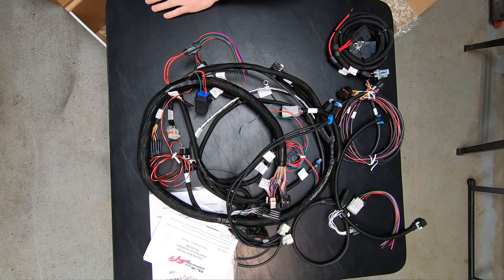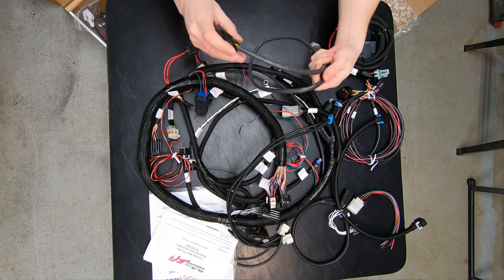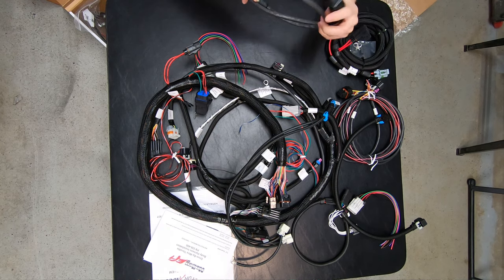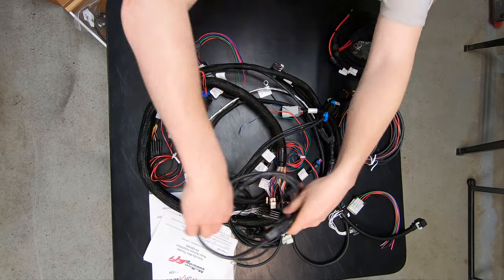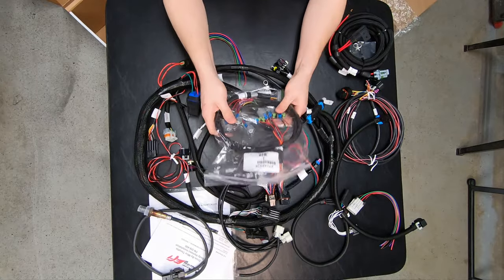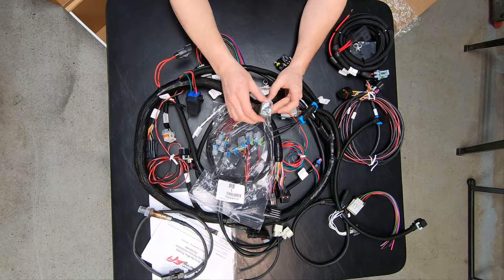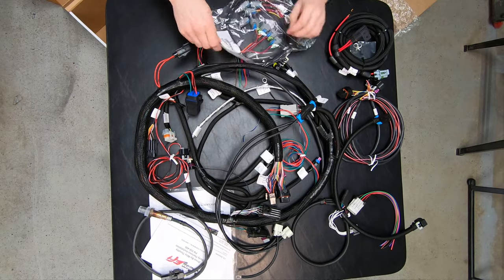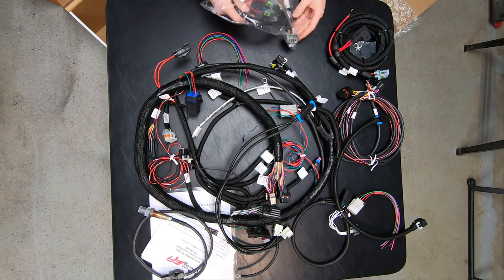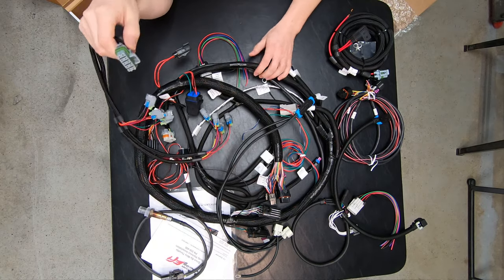This looks like the main power harness — it's red and black, heavy gauged with a 40-amp fuse on top. Then we have the wideband O2 sensor, LSU 4.9 — pretty straightforward. And we've got the injector pigtails with the EV6 connectors. If you end up going to a different style injector, the plug on the backside of the injector pigtail is universal to the harness — that's how they make it easier to swap through all the different injectors across different years.